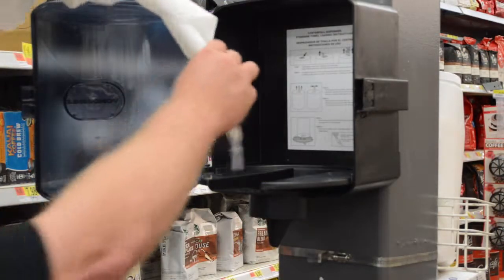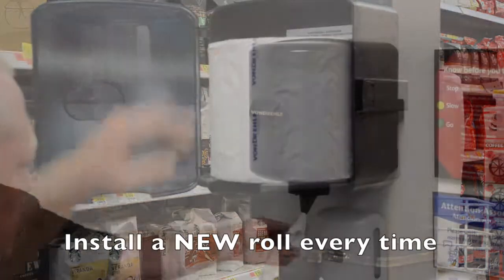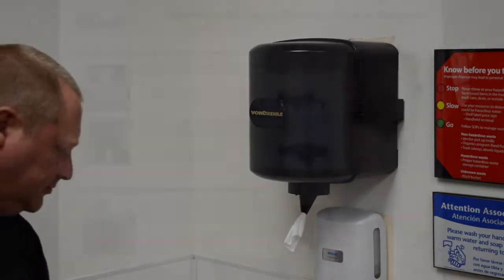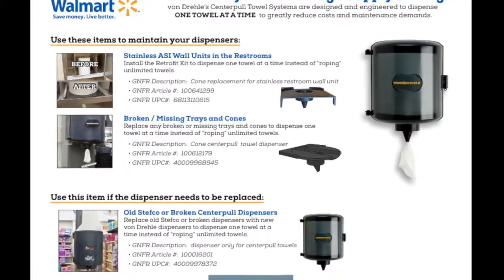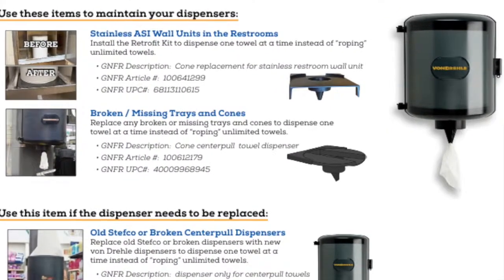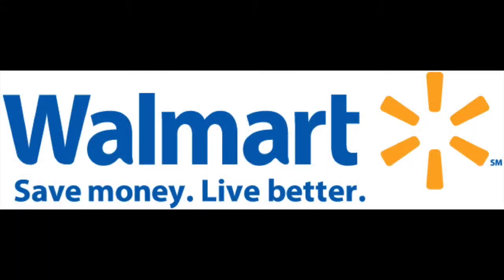We hope you found this information useful. If you take full advantage of it, we're sure you will reduce your center pull towel usage. Everything you need — dispensers, replacement trays, and retrofit kits — are available inexpensively in GNFR. Thank you for your time. Good luck in your quest to both reduce the cost and improve the performance of this important convenience for your customers and associates.